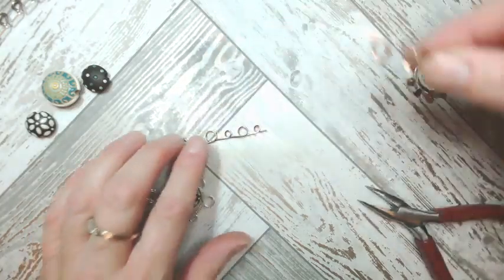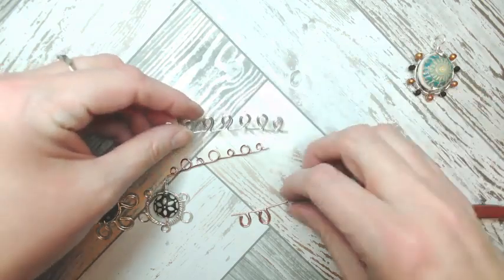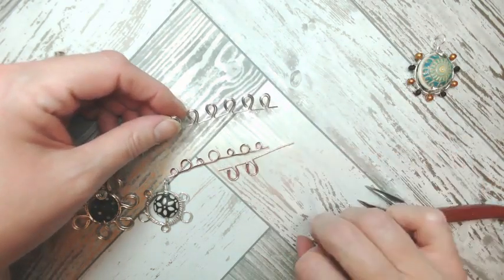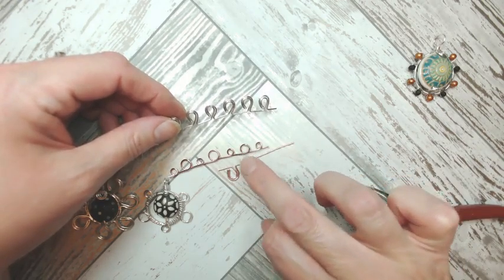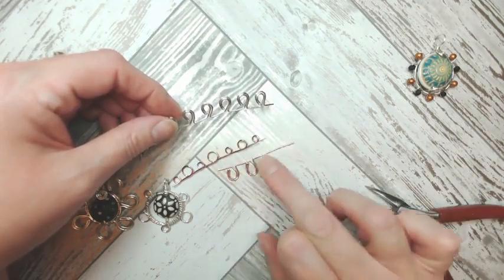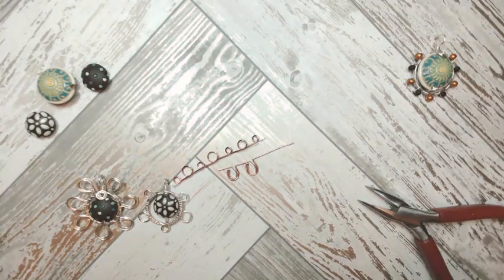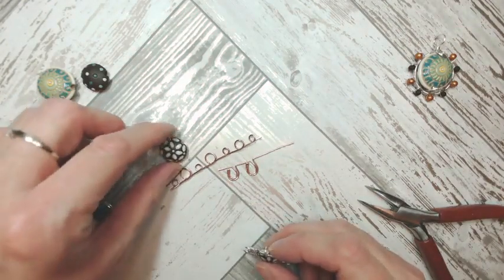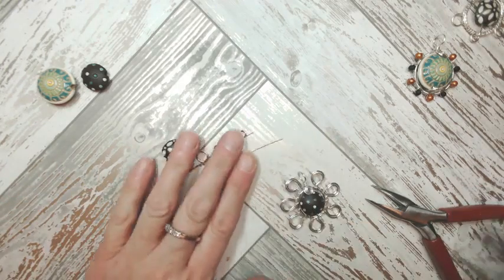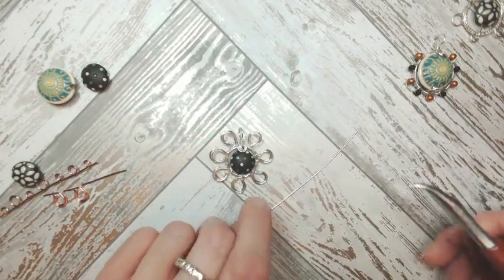I'll pick the copper looped design because it will show up better. One thing I want to say is that there are gaps between each of these waves or bubbles — we're going to attach this to a framework using those gaps. Whether you go for the waves or the bubbles doesn't really matter. Now we're going to work on creating a framework for this almost mandala-like piece, so let me scoot those out of the way.